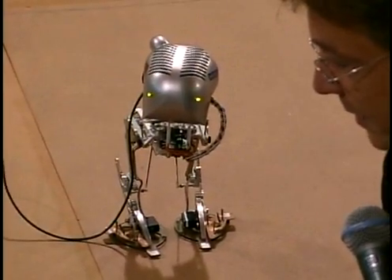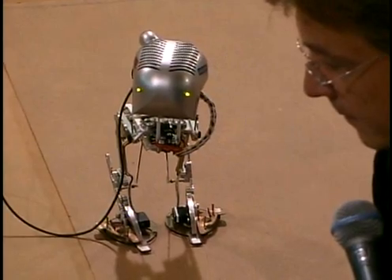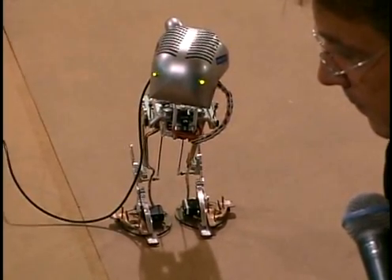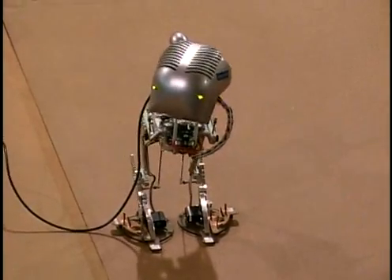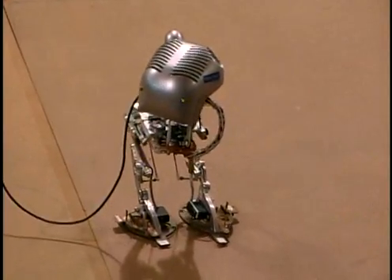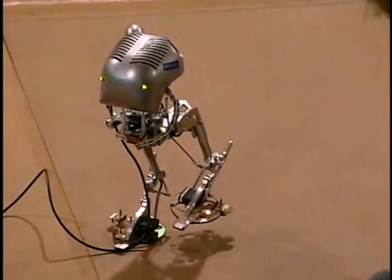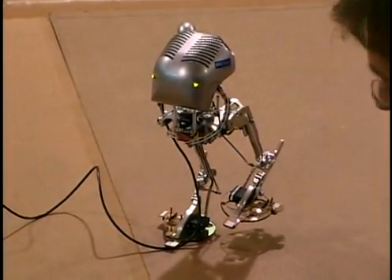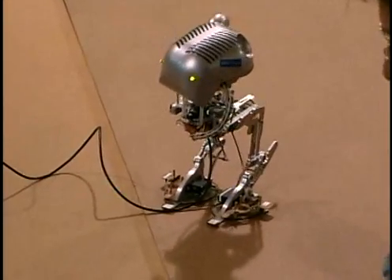I have two more sequences that I'll show. The open competition is judged by expert roboticists that can tell the difference between just a little tip over and a major malfunction. That looked like a little tip over.